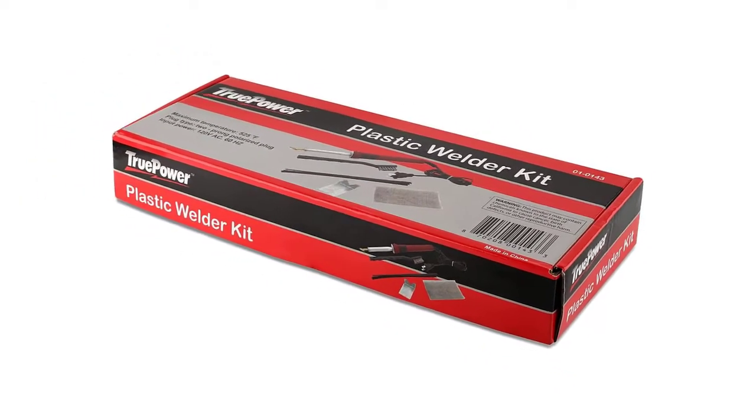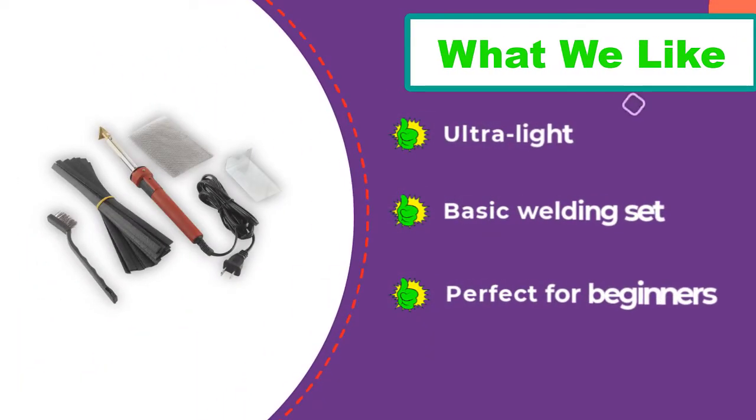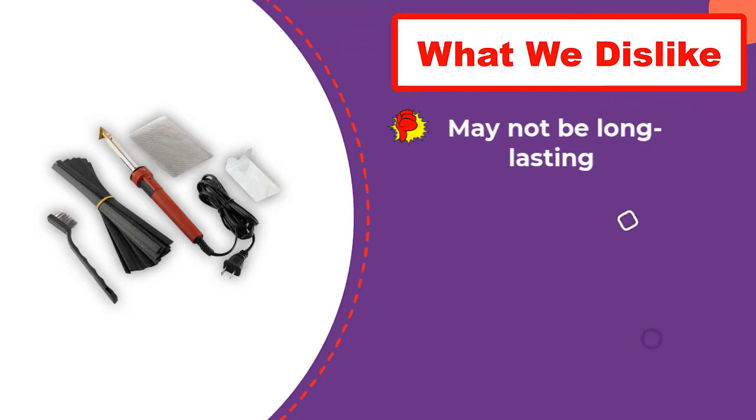The unit is lightweight and costs only a little, but it works wonders on fixing expensive items. An extended warranty also backs this unit. The quality did not seem sturdy enough to last long, though. Even if it survives only a short time, the money will be well spent on this welder.